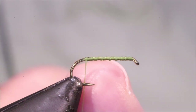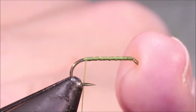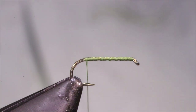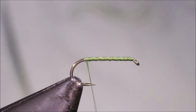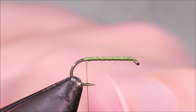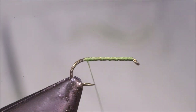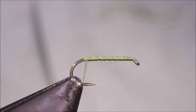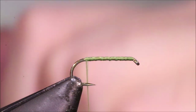I've got my hook and my vise — this is a size 16, it's a TMC 100 SPBL, and I've run on some Uni Olive 8-0. I've gone up and down a couple of times — a full layer and then I cross-hatched up and back — just to give a good base for tying in the elk hair so that there's no tendency to twist.